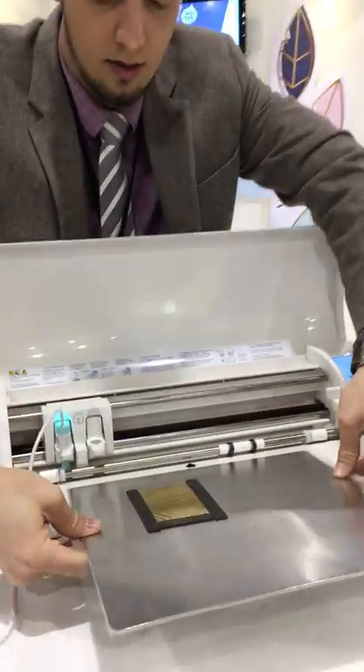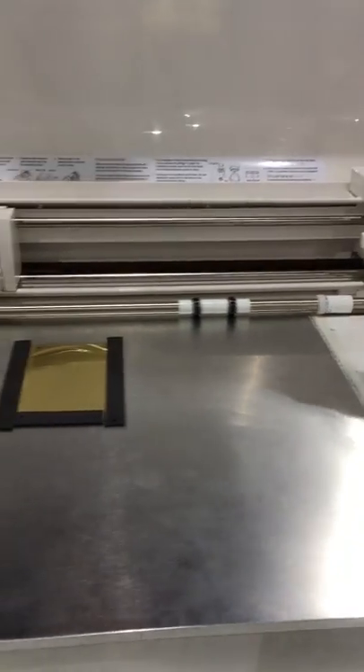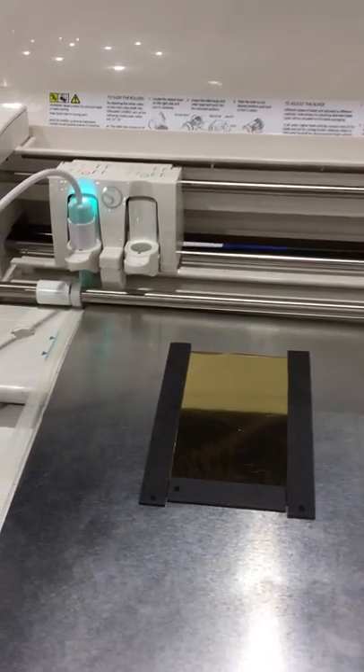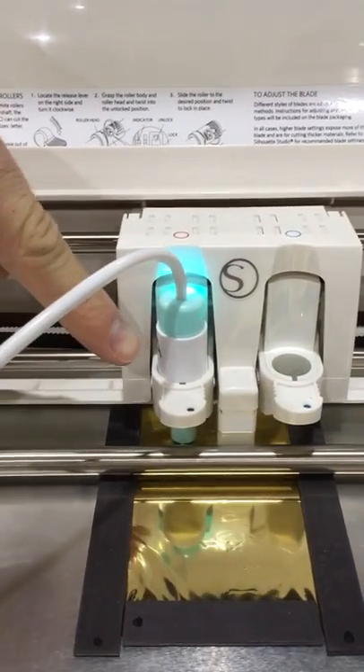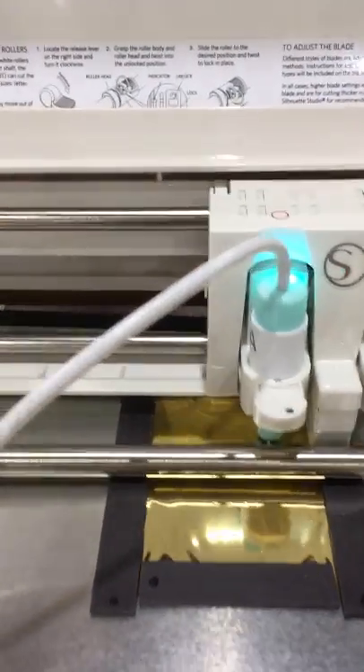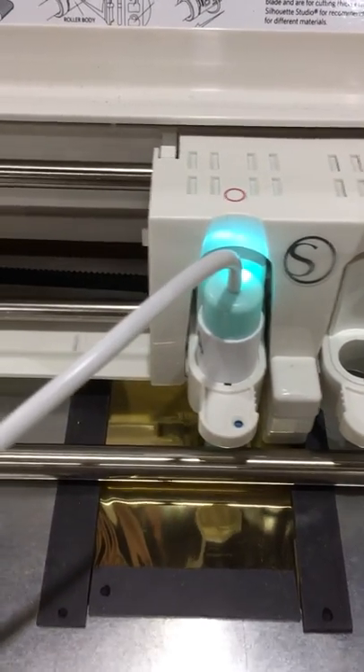Then I'm going to put it into my machine and load it up. I'm gonna send my design over. So this is the pen right here — it has a Silhouette adapter on it. The pens come with all the adapters, so regardless of the machine that you want to use, it's gonna have the adapter for you.